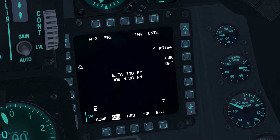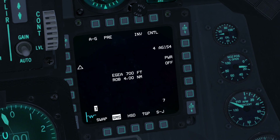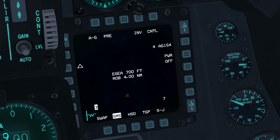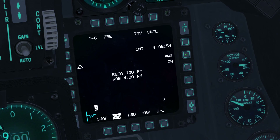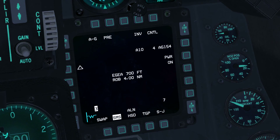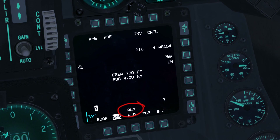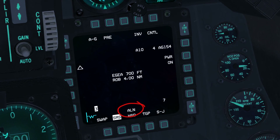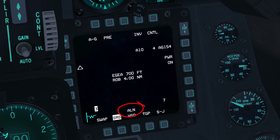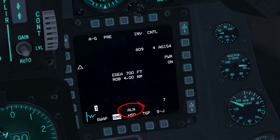The GSRs require approximately 3 minutes to align. To power the GSRs, press OSB7. Alignment status is noted at OSB6 and progresses from A10 to A01 and then to ready. GSR readiness is indicated at OSB13 and will report an ALN status until A04. With master arm set to arm, ALN status will change to ready, or RDY, indicating that the GSRs are sufficiently aligned.